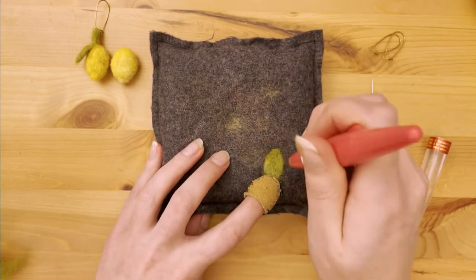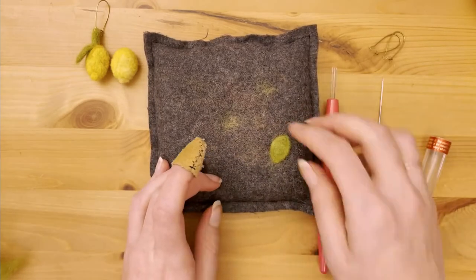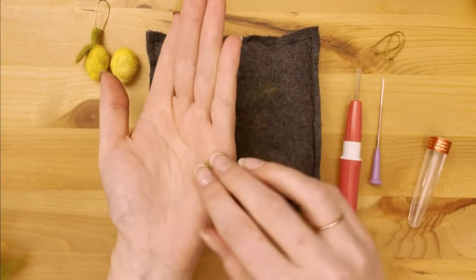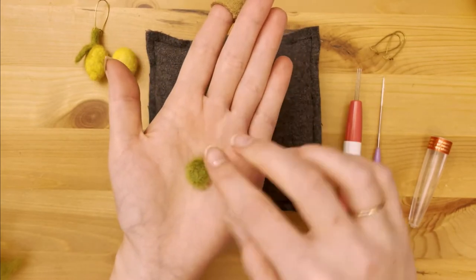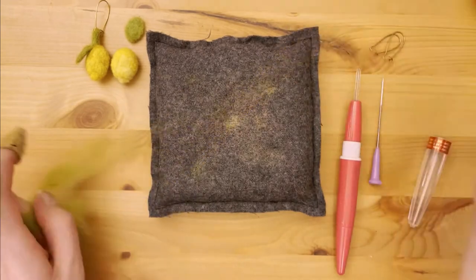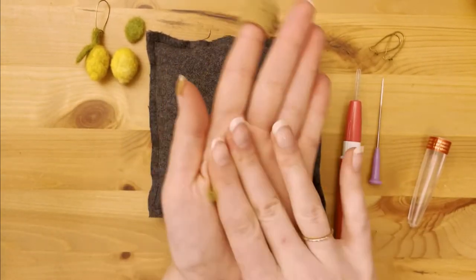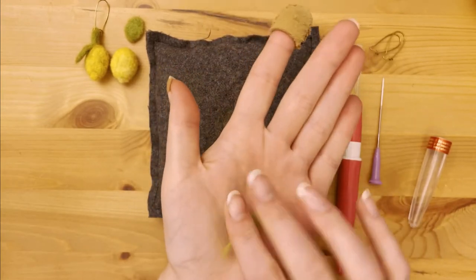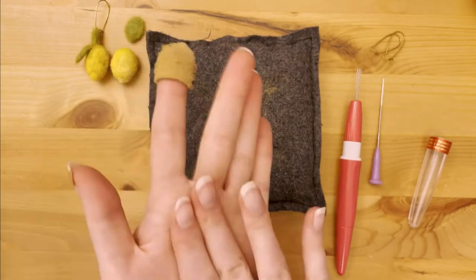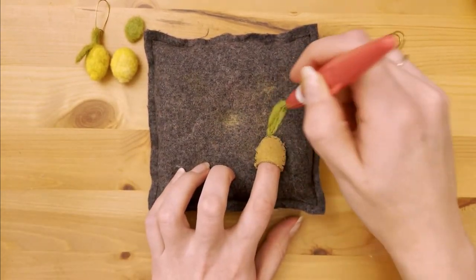Continue felting the leaf until it is tight and not fuzzy, finishing it again between your hands. The last piece we need is the stem, and it can be started by rolling the wool into a snake-like shape between your hands. This will take some delicate felting and it's important to use your thimble at this point, and of course to keep rotating the piece to maintain its round shape.